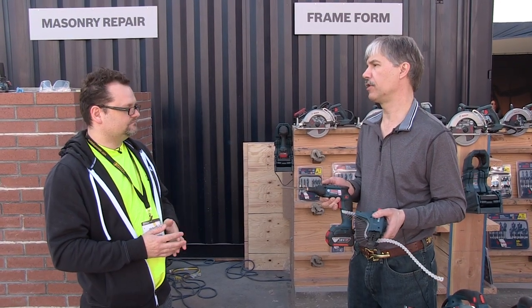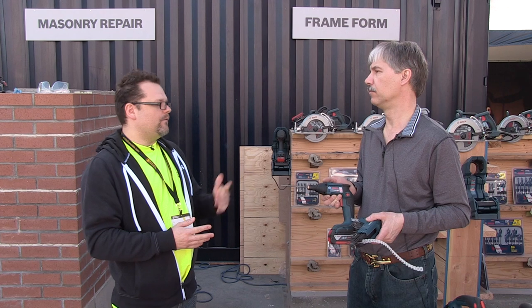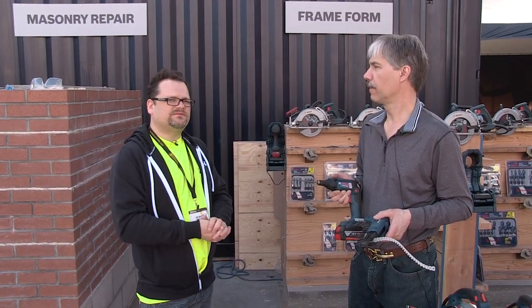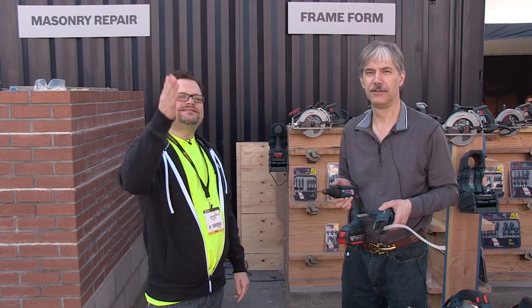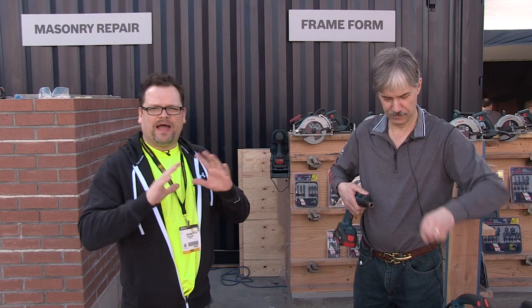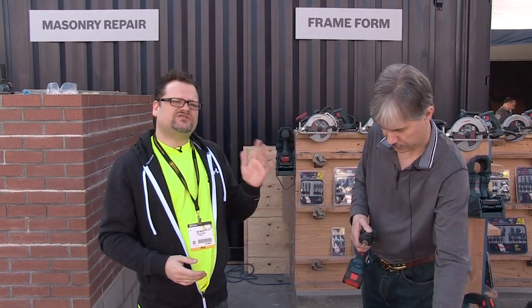This is the STH 182 from Bosch, covered by the standard Pro Vantage warranty — three years on the tool, two years on the battery. It will be available on the market by the end of March. Let us know what you think in the comments — Bosch reads them and wants your input. Visit BoschTools.com and ToolsInAction.com.